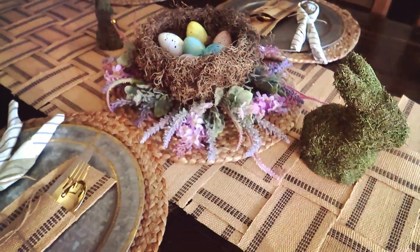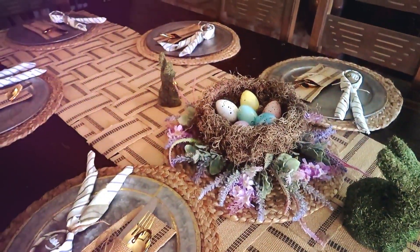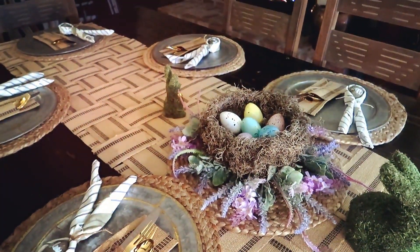This table runner is absolutely gorgeous. I'm so excited that the company sent me this product to make this amazing thing to show you guys. The material is so nice and they have amazing prices. If you guys want to check them out, I will have everything linked down below.